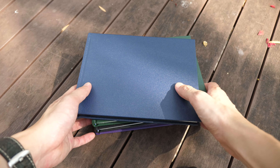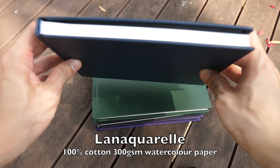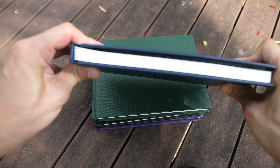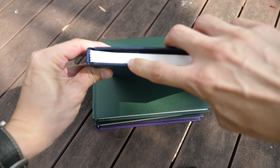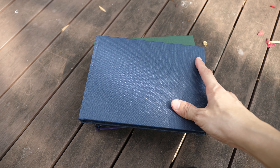Here's a closer look at the texture of the paper. These four sketchbooks were made with Lana Aquarelle watercolor paper — the watercolor paper that is made in France. The binding is excellent here as well, and this is about A5 size.